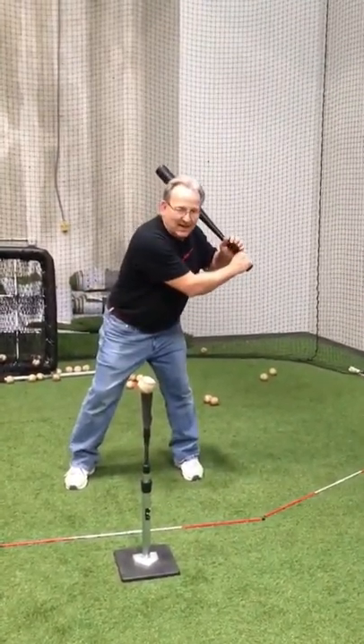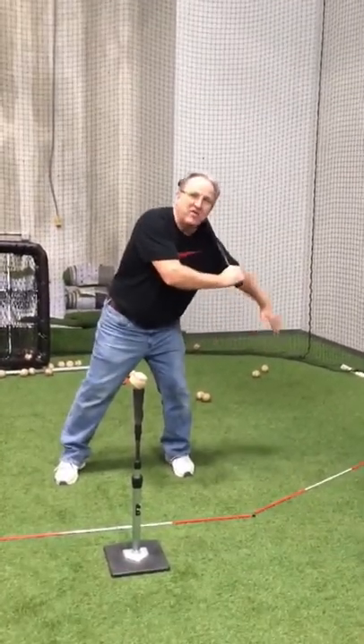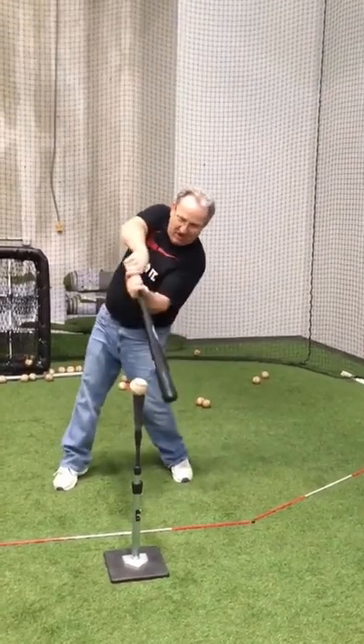We create that line and then we snap our hands over that line, and we tilt our shoulders so that they stay over that line, and we attack the ball at this angle.